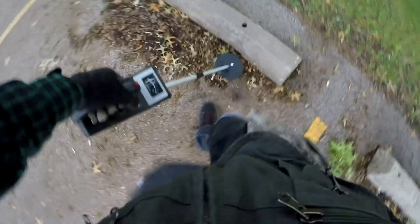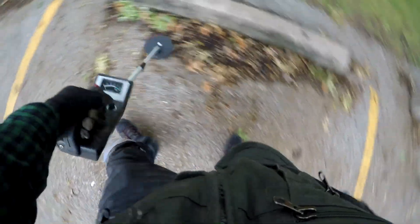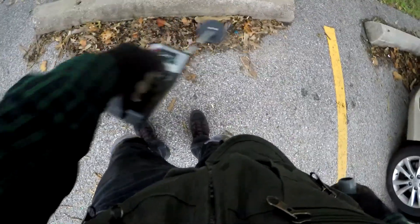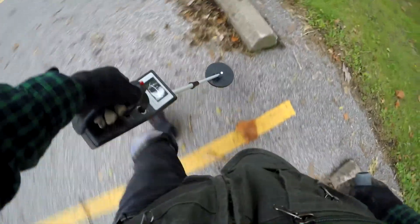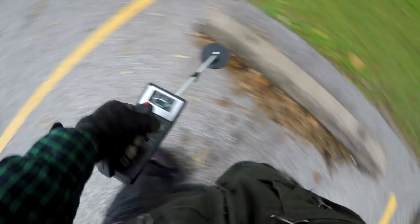I had wanted to use this detector more, but it's so short that I have to hunch over to get a good sweep pattern, and after a while that makes my 56-year-old back tire. We're getting nothing, but that's not unexpected. Okay, I think we're almost back to the truck — GoPro, stop video.